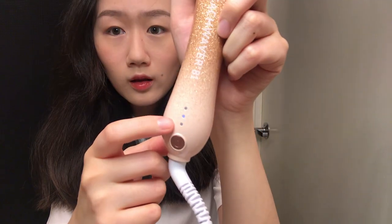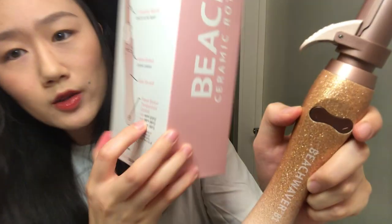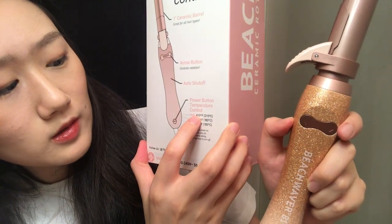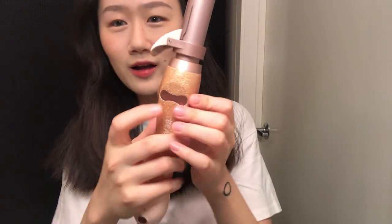Now this is plugged in. The light in the middle is blinking. That one is 350 degrees, the one on top is 410 degrees, and the one on the bottom is 290. So I think we should keep it in the middle, just to test it out. Okay, let's try this rotation.